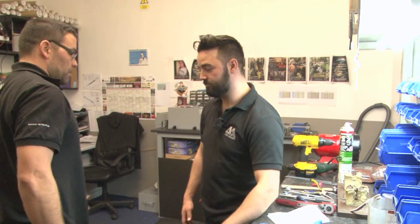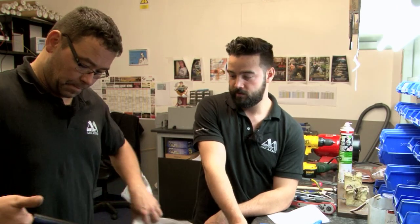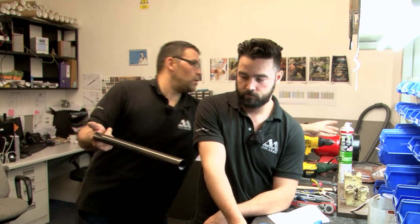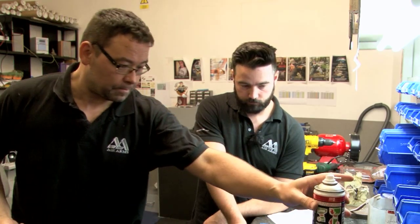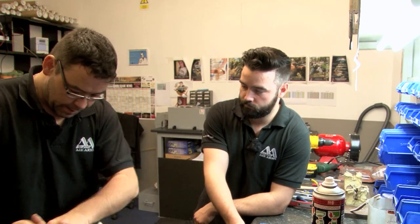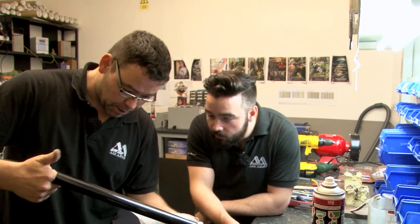Goodbye cylinder - you've served me well! Right, here's your new cylinder. Nice and shiny. We can get that a bit shiny to start with - what I like to do, put a bit of oil over it, use our lint-free tissue, give it a wipe over, and inspect for any kind of marks or blemishes in there.